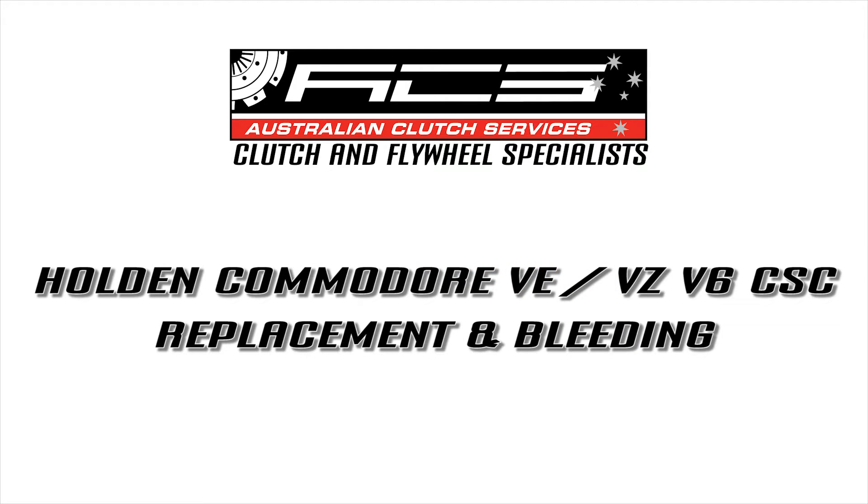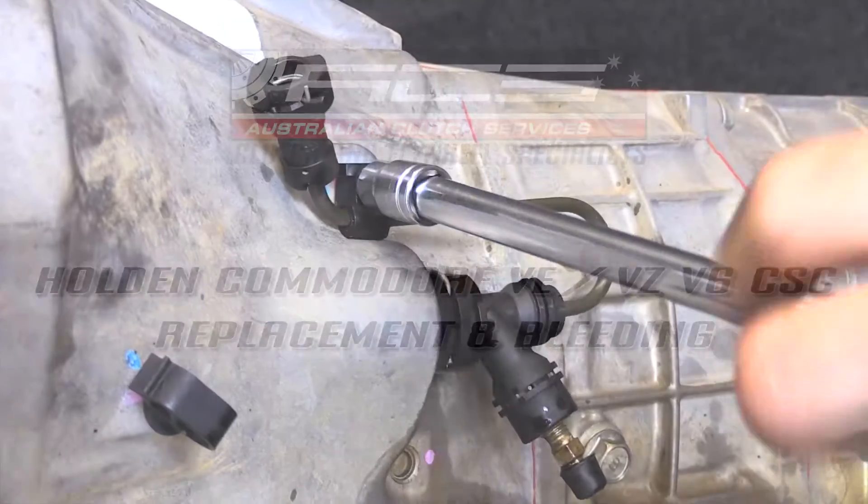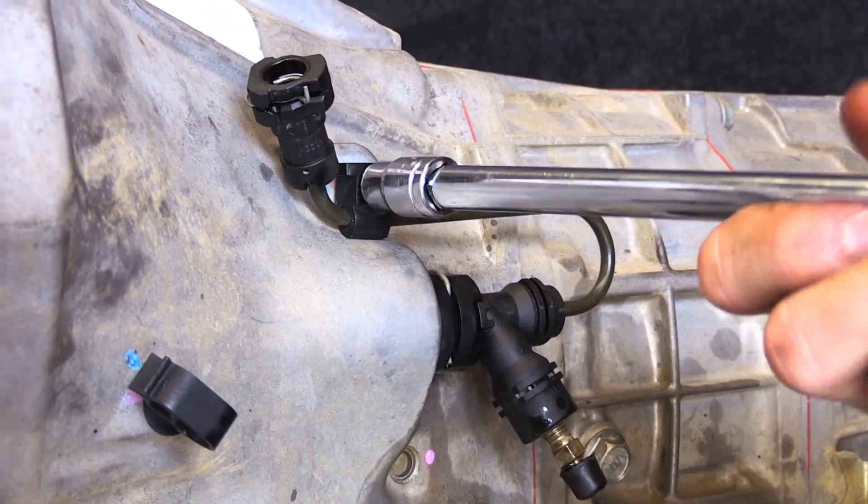Today we'll be looking at the concentric slave cylinder installation and bleeding procedure for vehicles fitted with the Holden Alloy Tech V6.